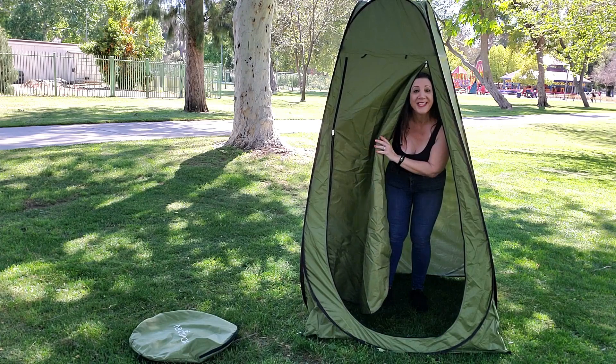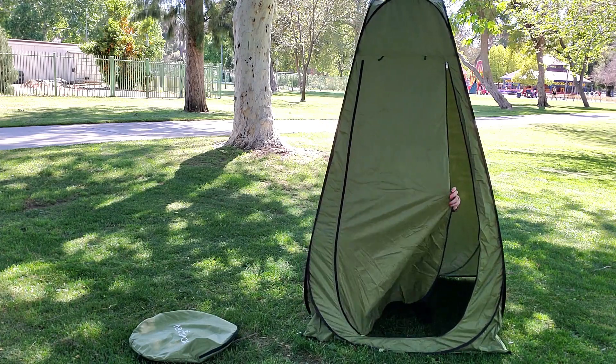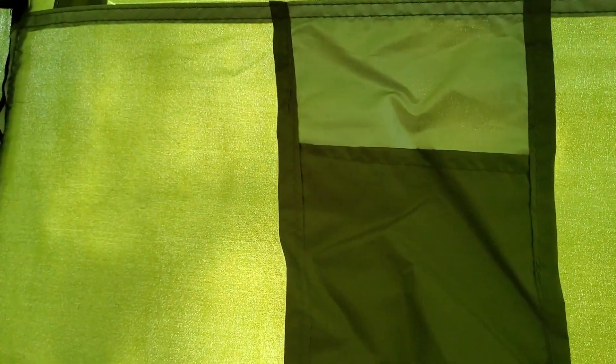These zippers are both inside as well as outside too. It also has a pouch here so you can put your keys inside, and it has a clothes line so you can hang up your clothes.